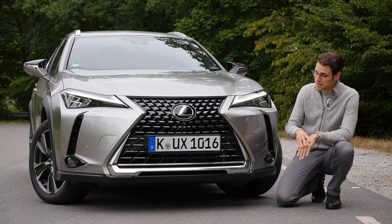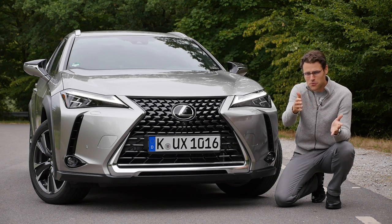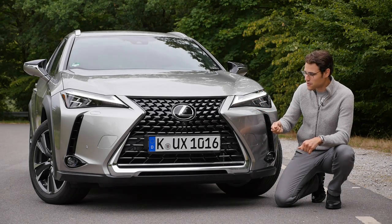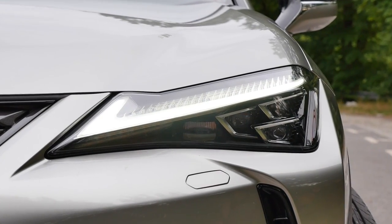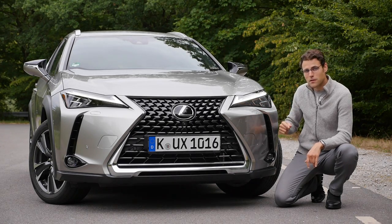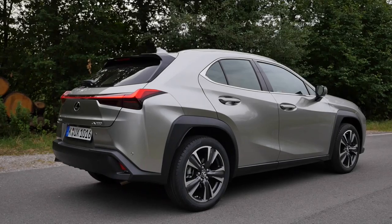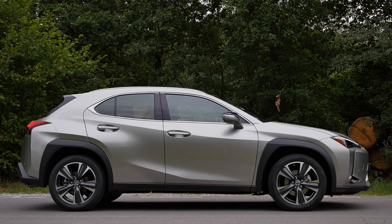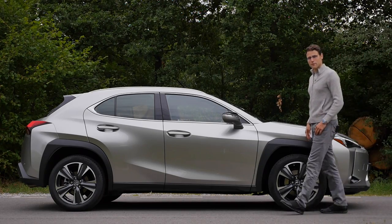Now, to the front — I think a very distinctive design, probably love or hate. Tell me in the comments. The dramatic design is like a car from a samurai sword. The Lexus logo is also reflected in the daytime running light, which is a beautiful feature. The headlamp unit comes standard with LED and optionally with matrix LED. At 4 meters 49 — 177 inches or 14 foot 7 — the Lexus UX is 14 centimeters or 5.5 inches shorter than the NX.